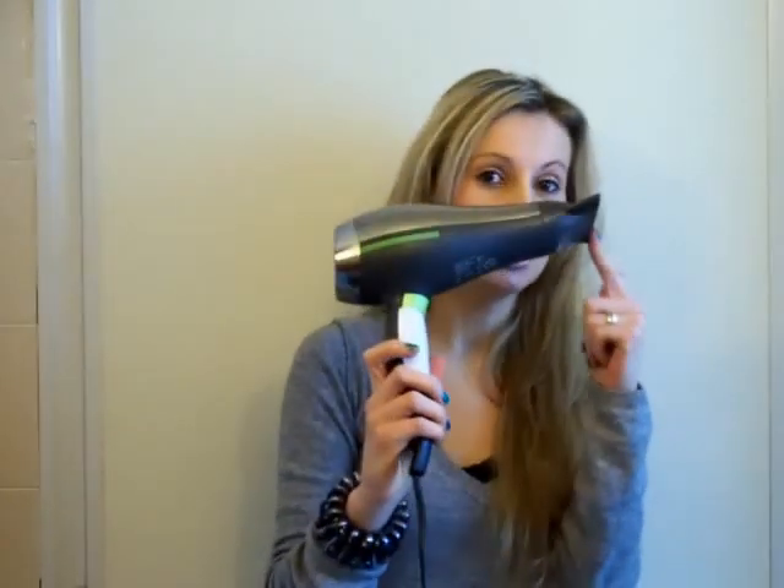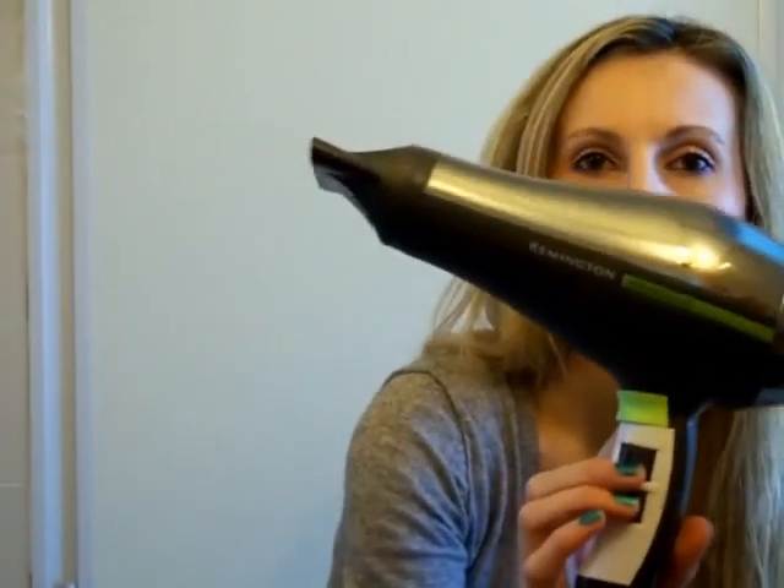I'm not going to reapply the heat protectant because I already have it in my hair. The blow dryer I usually use is this Remington Protect and Shine model — I've been using it for the past two years or so since my BaByliss died, and I'm quite satisfied with it. When my GHD is ready, I'll start straightening. I comb my hair with this wide-tooth comb and divide my hair into sections, starting from the bottom section.